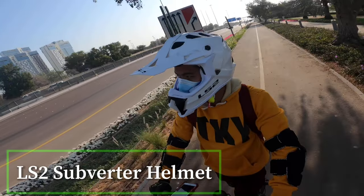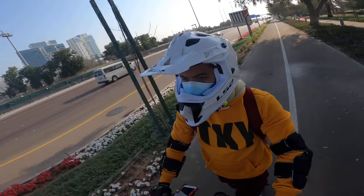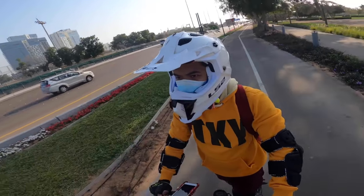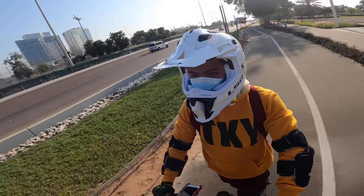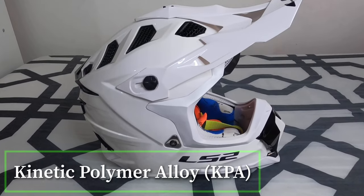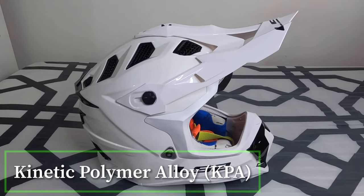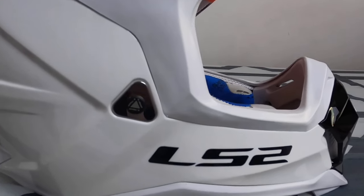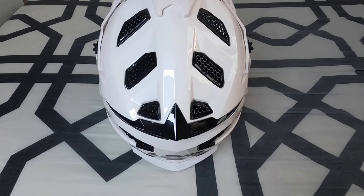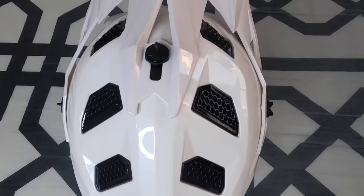The LS2 MX470 Subverter is a game-changer in the world of high-performance MX helmets. LS2 uses the proprietary kinetic polymer alloy, or KPA, for the shell. KPA is lightweight, offers just a little flex as part of the energy management system, and is ultra-strong.